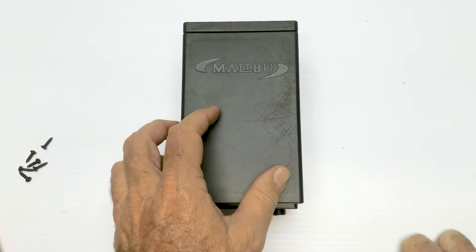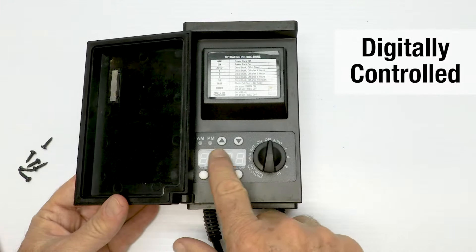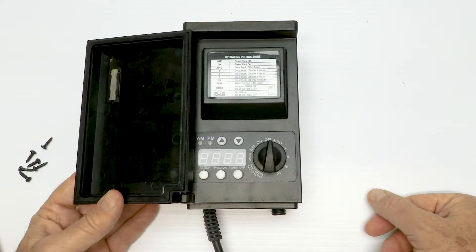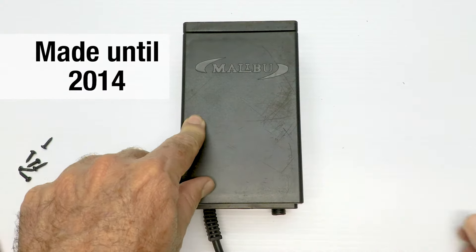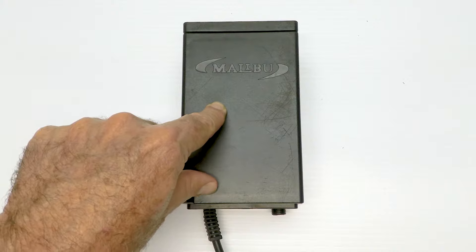When Malibu was sold to a company called Brinkman, Brinkman made this one and it's really nice — it has a little digital readout, some settings, and the instructions are right here on the bottom. They were really nice transformers. These were made up until 2014, so if you're buying one today that you think is brand new, it was made in 2014, but it may be brand new in the box and that's okay.